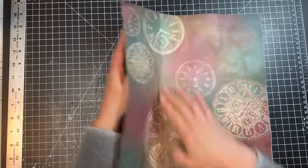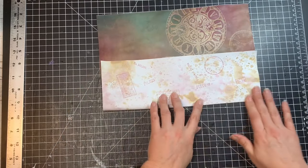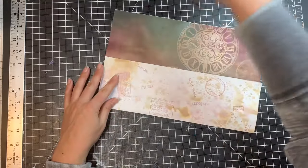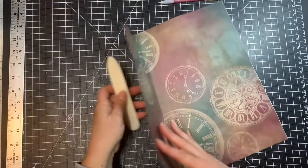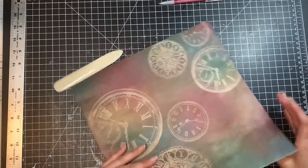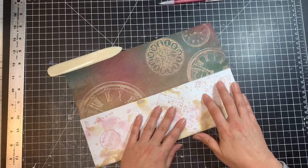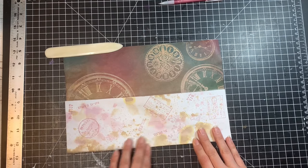Take one side and fold it over on the crease that we made. Make sure your edges are all lined up and make these folds as crisp as you can. Then do the same thing on the other side — fold that other side in as well, and make sure your edges are nicely lined up based on your crease.